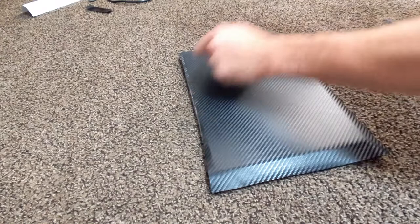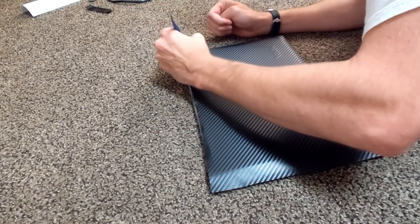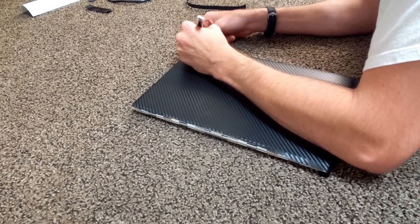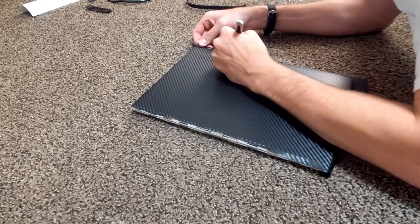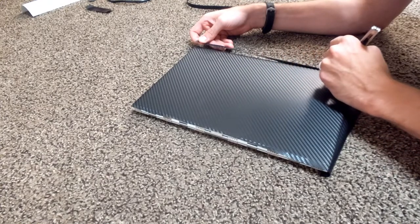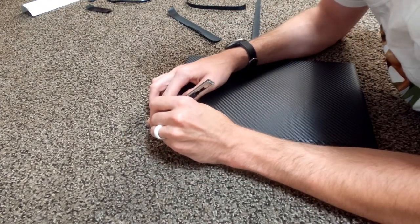Here comes the fun part — grab a utility knife. Since you cut the wrap a bit bigger than the back of your laptop, there will be some hanging off the edge. Just gently go around the edge of your laptop and slowly carve away that excess carbon fiber wrap so it fits the back of your laptop perfectly.